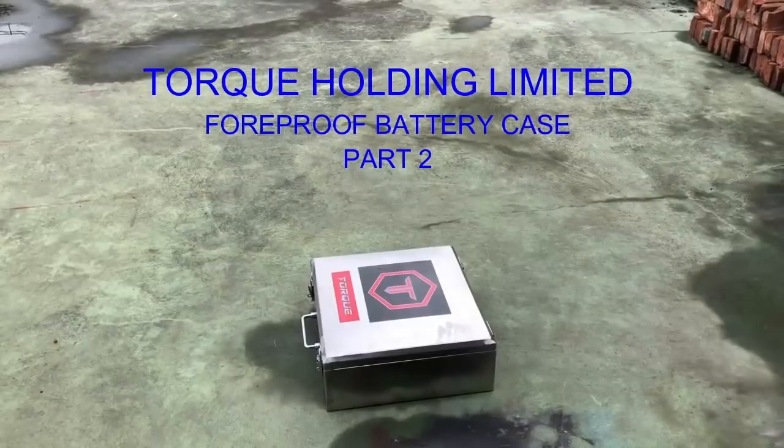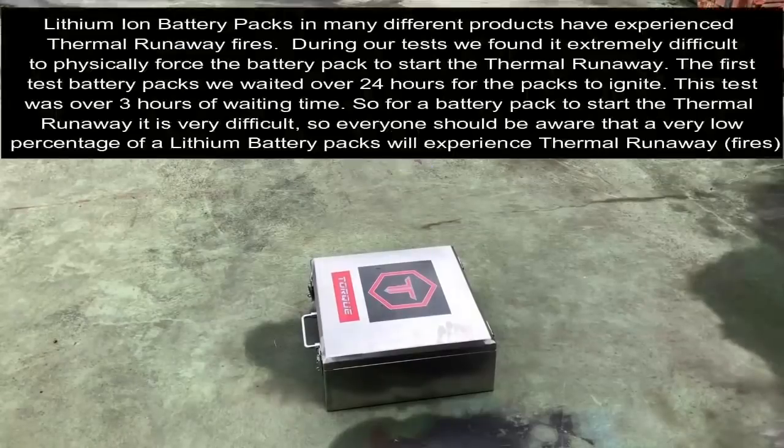Welcome to part two of the video. Lithium-ion battery packs in many different products have experienced thermal runaway fires. During our tests we found it extremely difficult to physically force the battery pack to start the thermal runaway. The first test of battery packs we waited over 24 hours for the packs to ignite. For this test the wait was over three hours. So for a battery pack to start the thermal runaway is very difficult, and everyone should be aware that a very low percentage of lithium battery packs will experience thermal runaway fires.